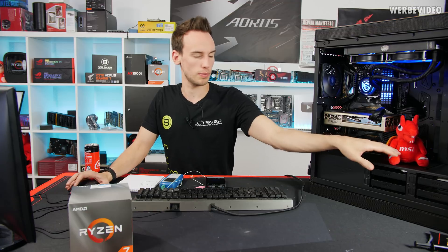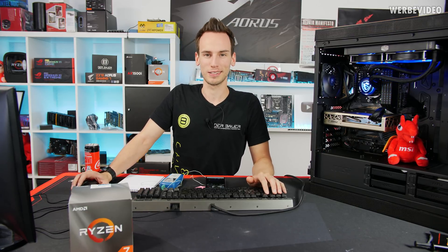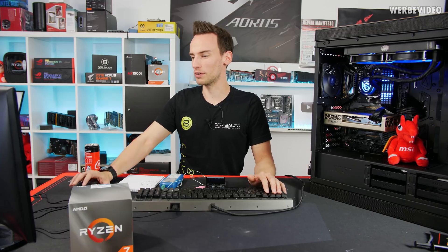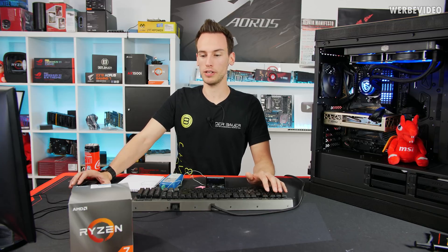The Cooler Master AIO is installed and looking good. I also put my MSI Dragon in there — thanks to MSI for sending it over, I'll put it in my background afterwards. Talking about performance: I think I won the silicon lottery with my 3800X.